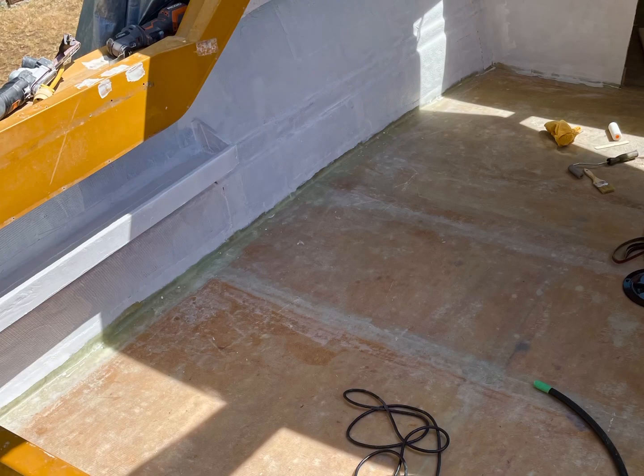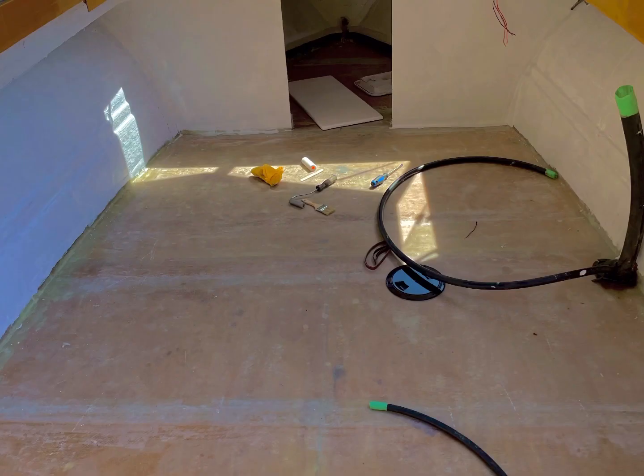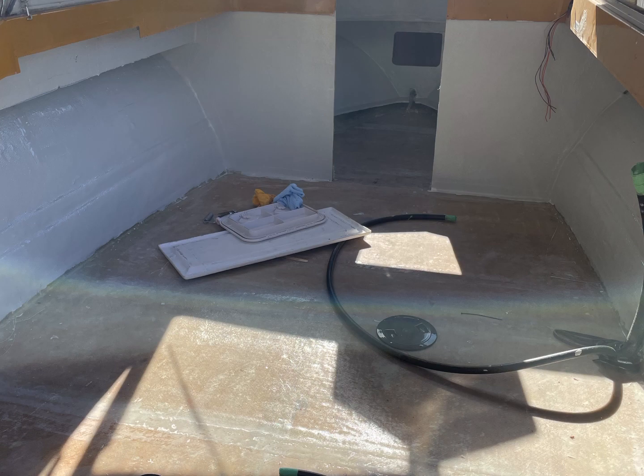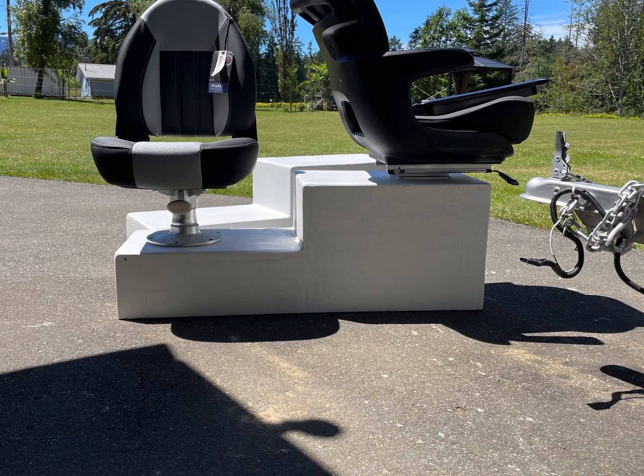Also put down some Interlux pre-coat and coated the whole hull and bulkhead. Then I went ahead and put down some Interlux Seattle Gray, and that really made it start looking like a new boat again.